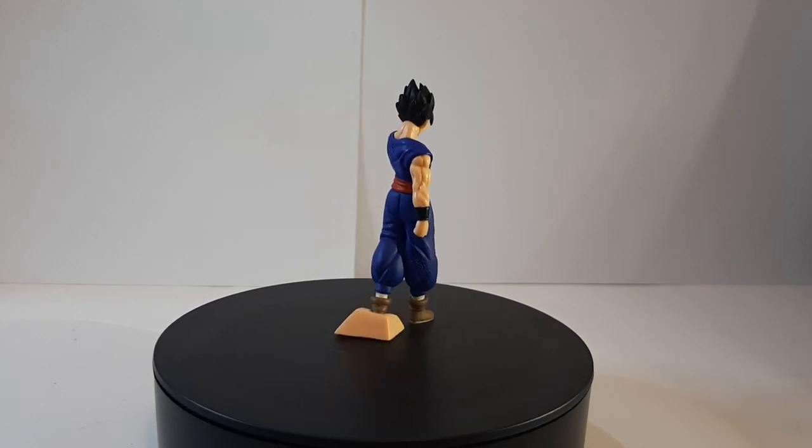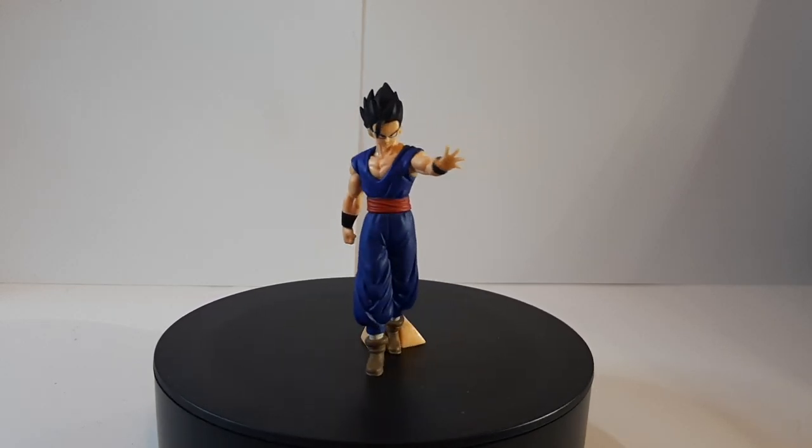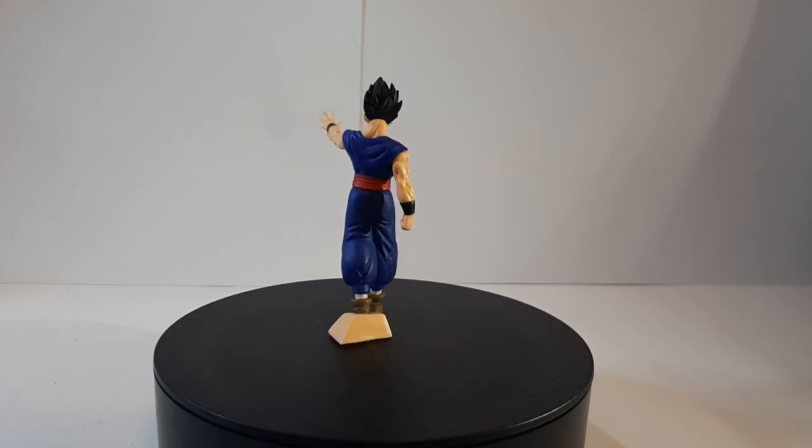It's technically an $8-something figure that was taxable, so it will cost you probably $9, maybe $10, for the figure that you get. It's pretty nice.